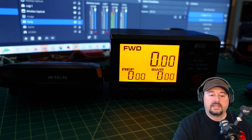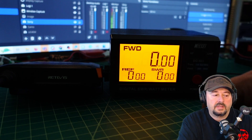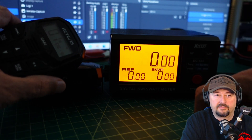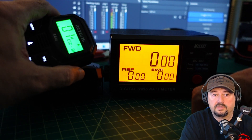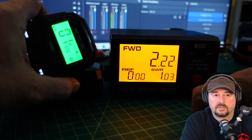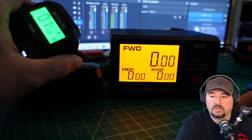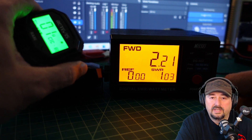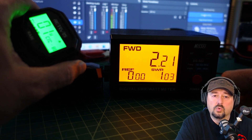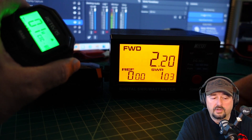We're back and everything is set up. Here is our SWR power meter, and here is the control unit for the radio. We're on channel 1 set for low power. Let's go ahead and key it up — we see 2.21 watts. We have no reflection back and our SWR looks good at 1.03.